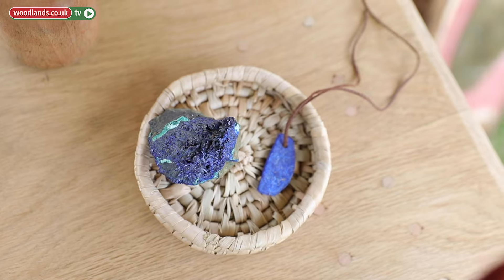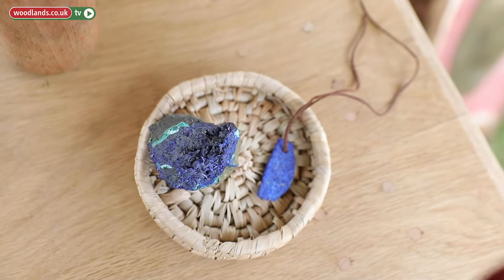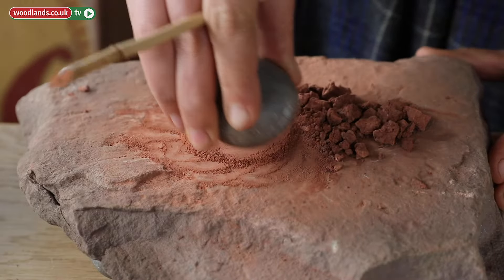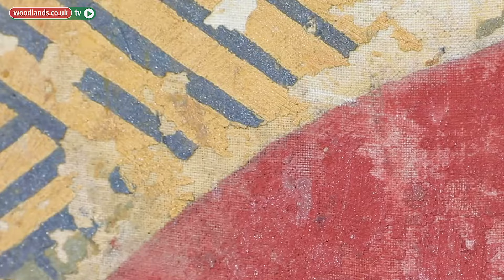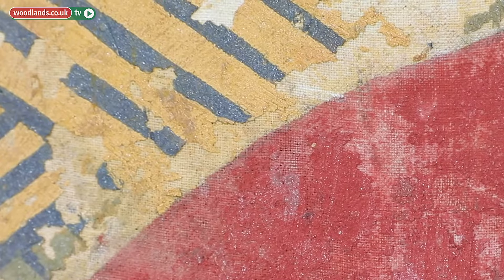To make blue is a bit more complicated because it's one of the primary colors, so you can't really mix it. You have to find a blue stone, a blue pressure stone, or a blue earth. A lot of people, especially the Egyptians, were using lapis lazuli. It sounds a bit expensive, but you have to grind it by hand, which is much harder than grinding an earth or a clay. But you end up with a really deep, beautiful blue with sometimes specks of gold color.